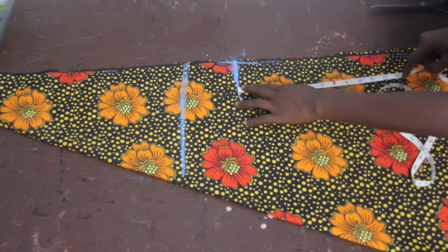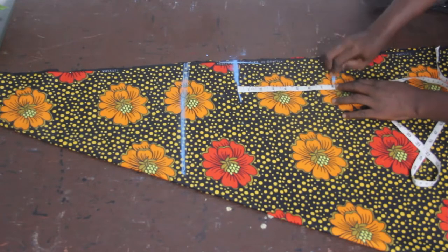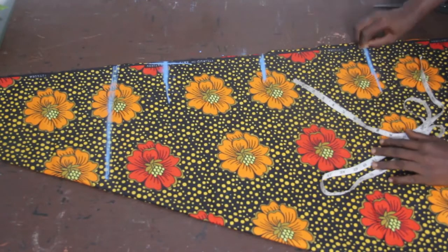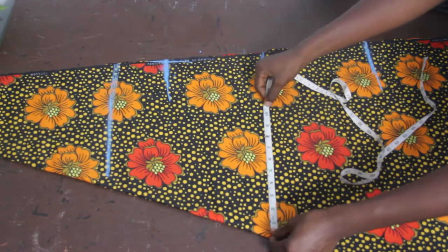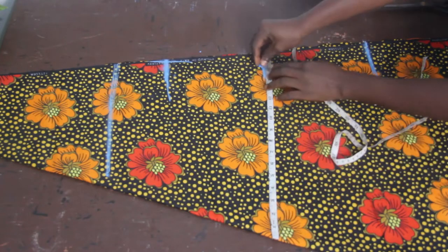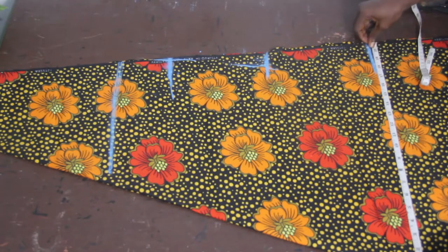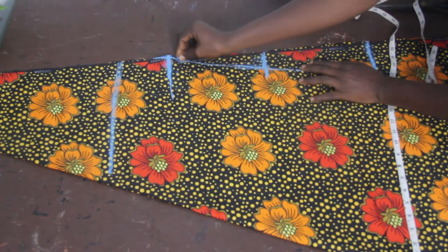Now go ahead and take your bust measurements. From bust to waist we have eight inches; waist to hip we have nine inches. I have a video on distance calculations which I'll link in the description box below. On the waistline, mark your waist measurements; on the hip line, mark your hip measurements which is 17 inches. Then go ahead and connect the lines together.